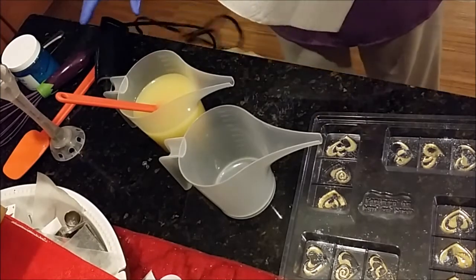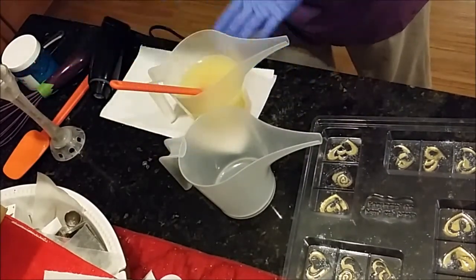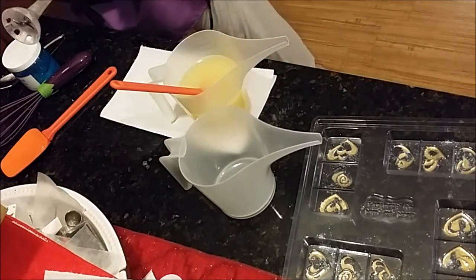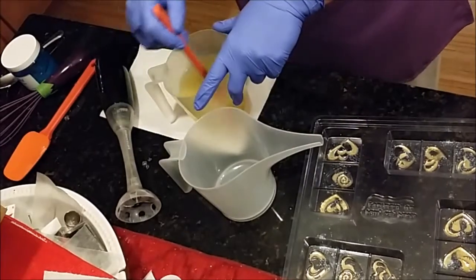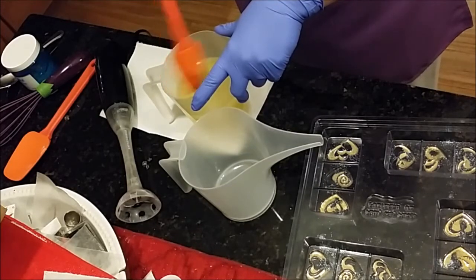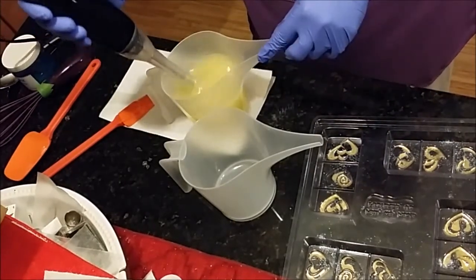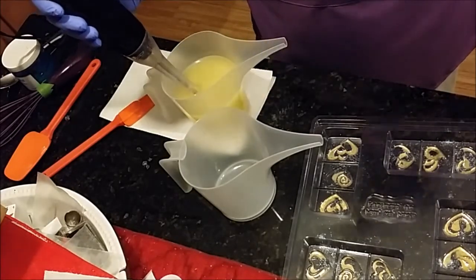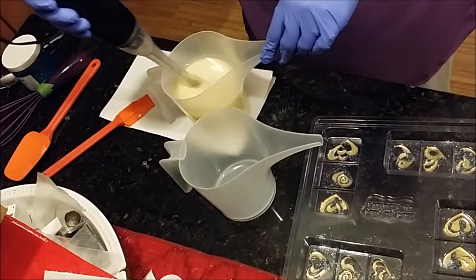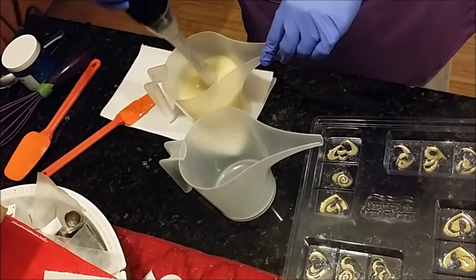We had a dusting of snow yesterday — I'm so upset, it's not even Halloween yet and we had snow, just disgusting. My husband messaged me while I was at work saying it was snowing and sent me a picture. I went out the back door of the store and sure enough it was snowing, though I didn't need my scraper — the windshield wipers cleared it off. Hopefully this is just a tease with the snowfall.